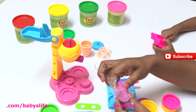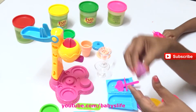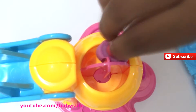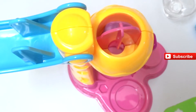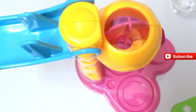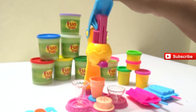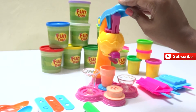Let's pick any two colors. I'm taking a purple color Play-Doh, making it into a ball, and putting it on one half of the ice cream maker machine. I'll take another different color - that's pink - and I made a ball out of it and put it in the ice cream maker machine.